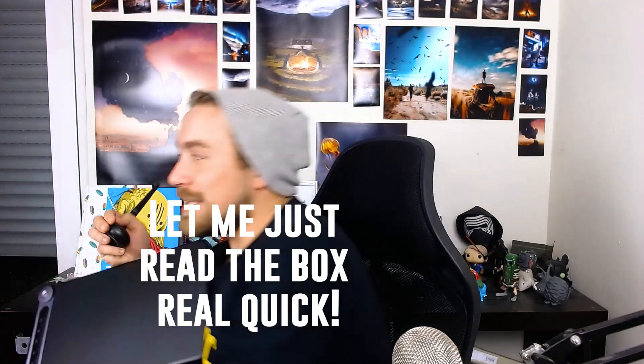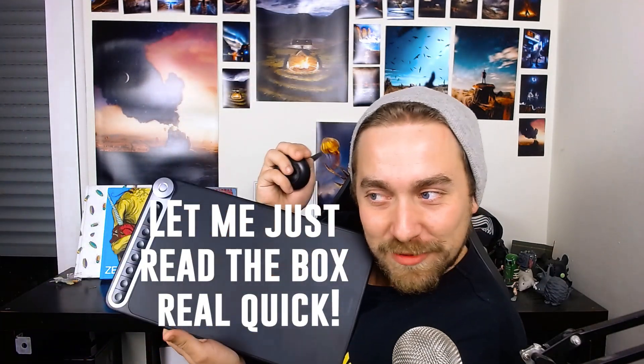I've got this in my hand — this is the new Huion Inspiroy Q620M. I think that's how you say it, I don't really know. I have to do a review of this, and I'm going to do a giveaway of that. And then something else came up called Pokemon — the game came out. What could I do? I had to do it.